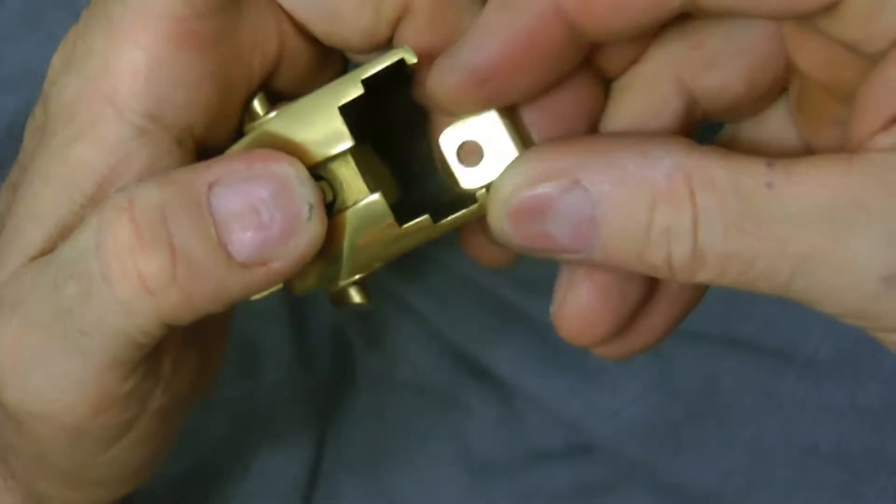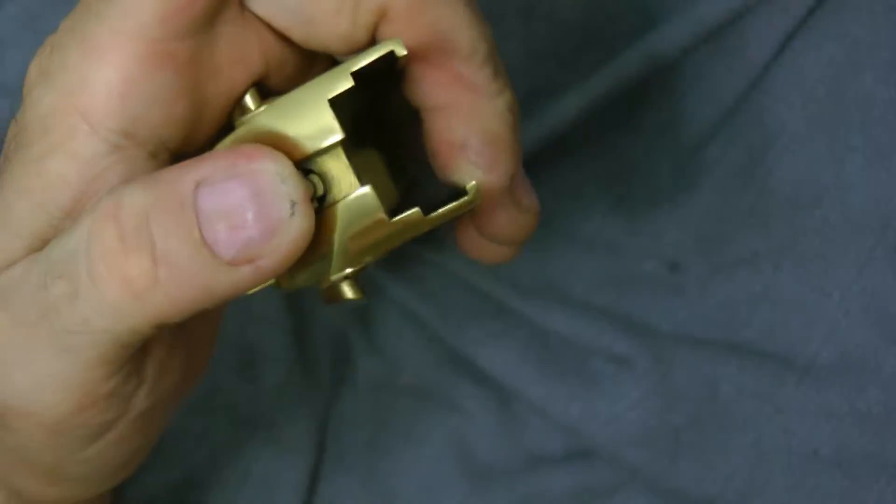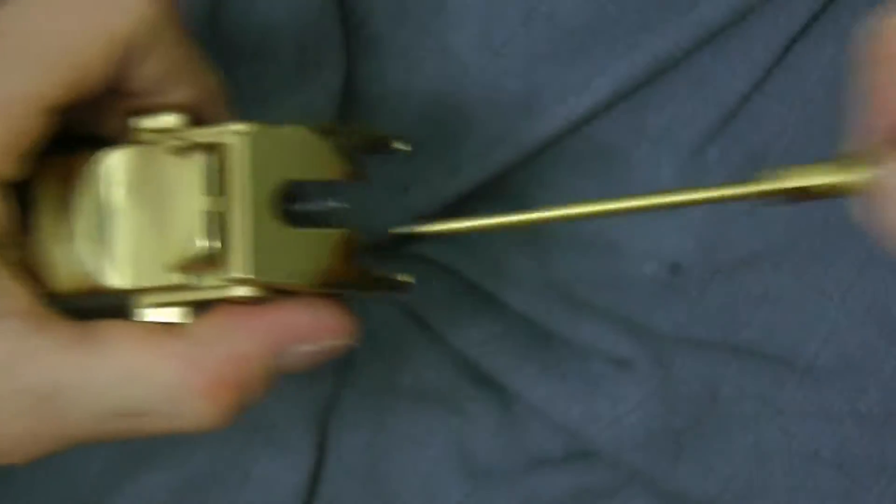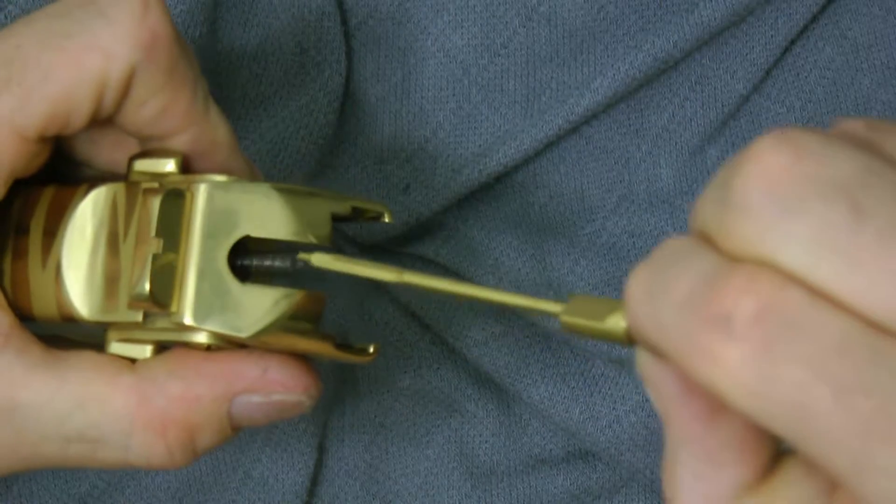You see why? Because on the bottom of this there's a little — taking it out — this will expose it. You will be able to take it out, and here is the spring.